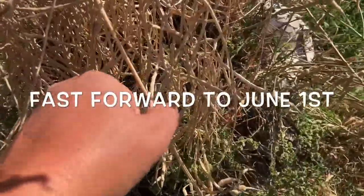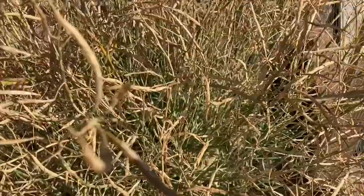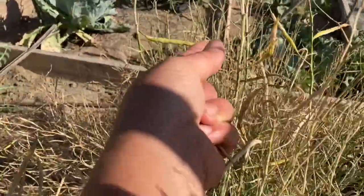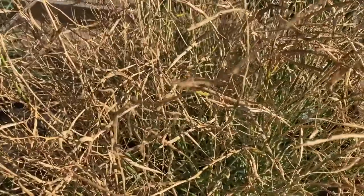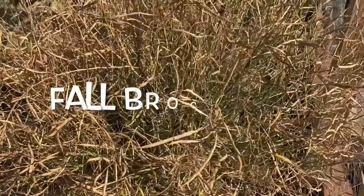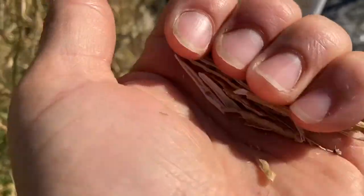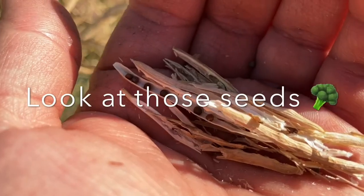Here I have drying my broccoli seeds — you can see them in there. These are ready to even be picked right now. We do have some green ones still left on there; I let them dry out as much as I can. I'm going to start germinating these in July to have nice fall broccoli. Kind of crinkle them in your hand, like such — and look at those seeds.